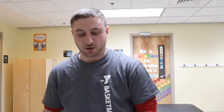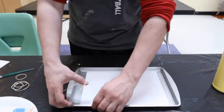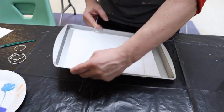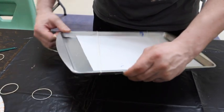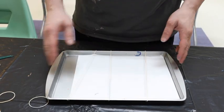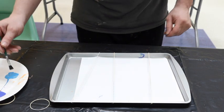Now that we have all our supplies ready to go, we're ready to get started. So we want to put our cookie sheet down on the table, get our piece of paper right over on it, and then grab our few elastics and spread them out along the cookie sheet. If you're lucky enough to have big enough elastics, you can go both horizontally and vertically on the sheet. And then we're going to start painting.